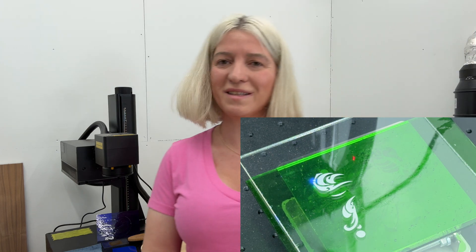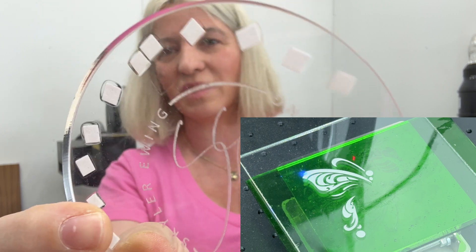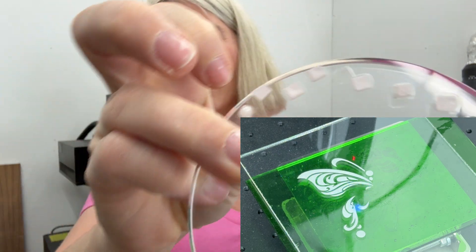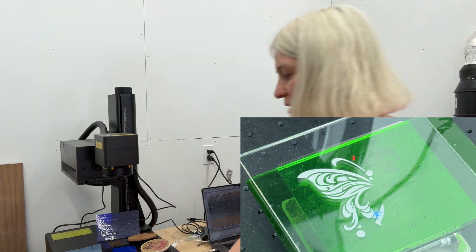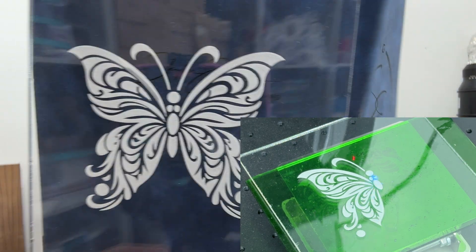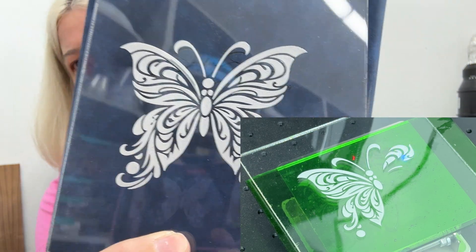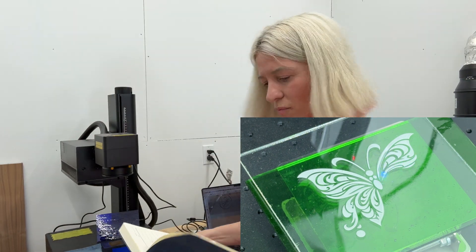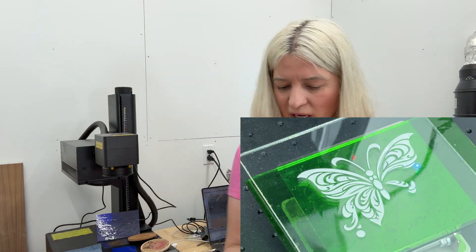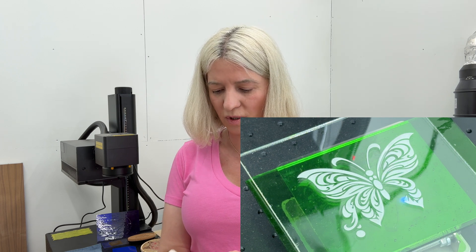Clear acrylic took the most testing — you can see all the little test squares where I was changing settings. In the end I got a very bright, white engraving on clear acrylic. Final settings: speed 100, frequency 30, Q-pulse 200, lines per inch 800.